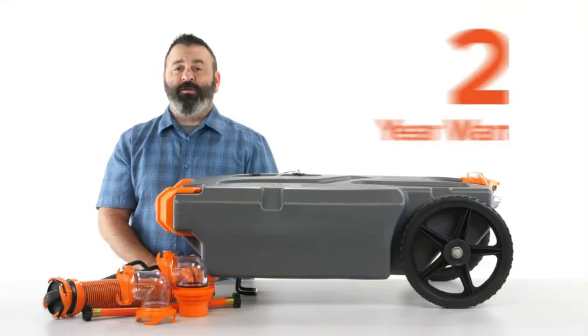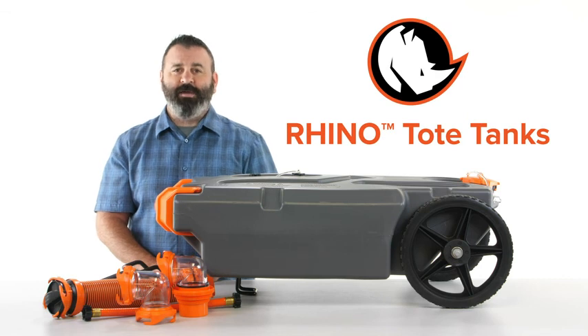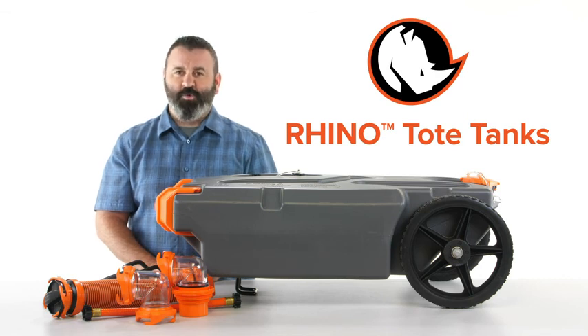Each Rhino Tote Tank comes with a 2-year warranty. So there you have it — the Rhino Tote Tanks from Camco. If you don't have one, you should get one today.